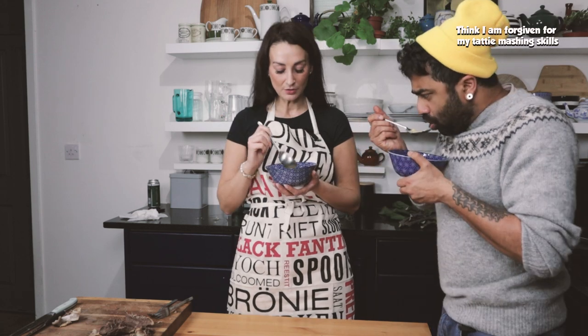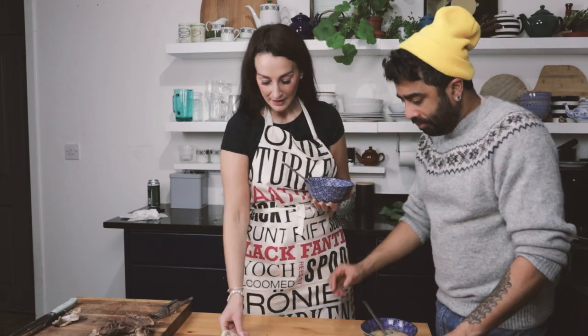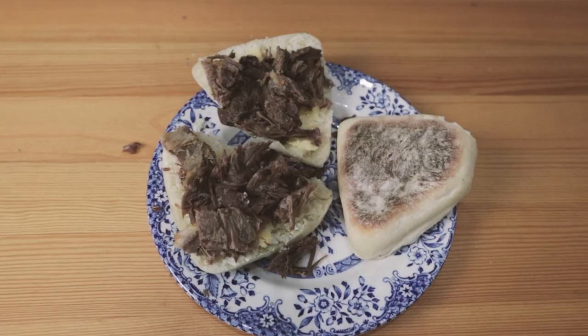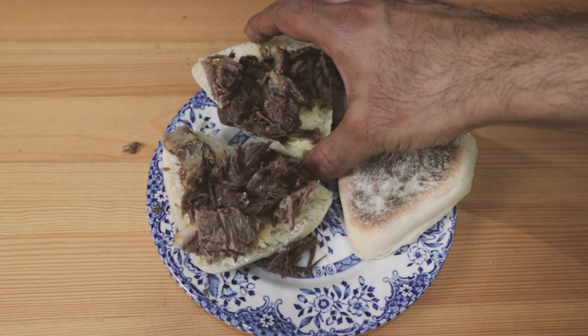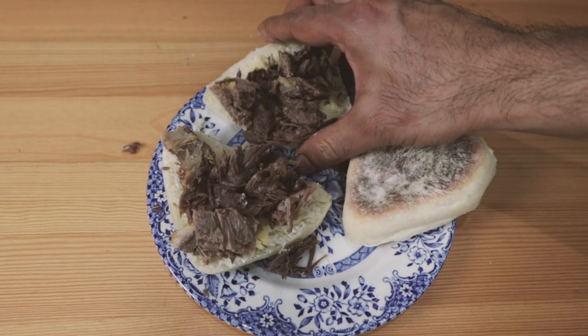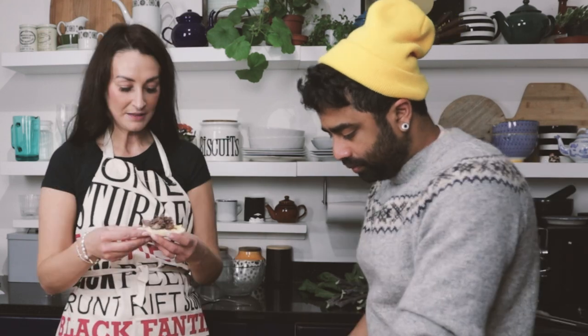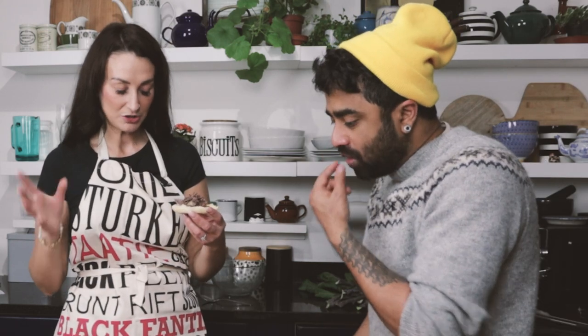That's a very traditional reasted mutton and tatty soup. Obviously you have your soup, and then you also have your bannocks. I've served these up so you can either just have a bannock and dunk it — lots of people just do that. Or it's quite traditional to have meat on a bannock. So in Shetland, you can either have your reasted mutton just like that, or you can have salt beef as well — you quite often see that too. Slather them with butter, put some meat on them, or just dunk them.